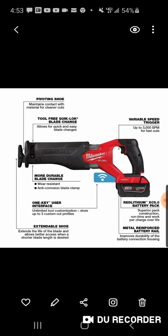I want to check the SPM on the super Sawzall before I go, because I know I'm going to get questions on it. Again, this is all leaked information so I don't have all the details.